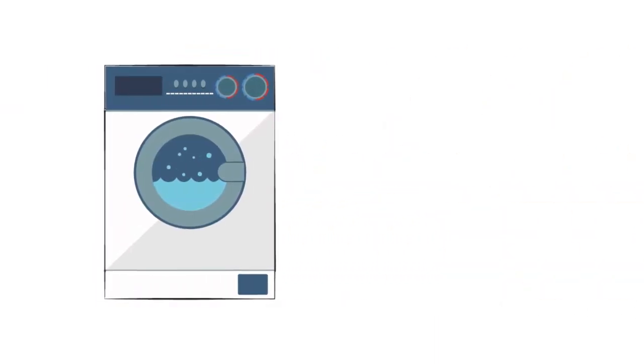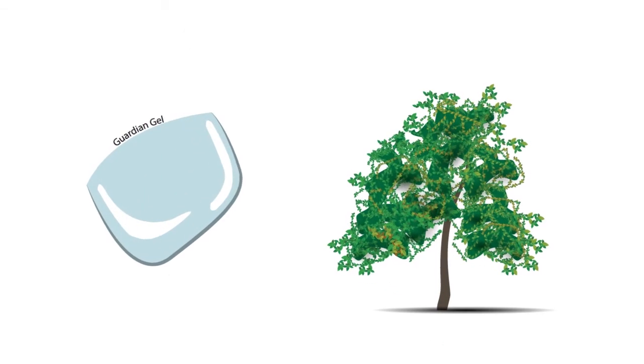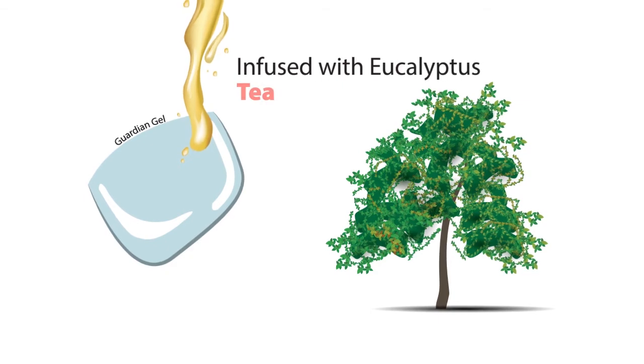Our socks are washable and durable for multiple long-time use. The gel layer over the toes is infused with eucalyptus and tea tree oils.